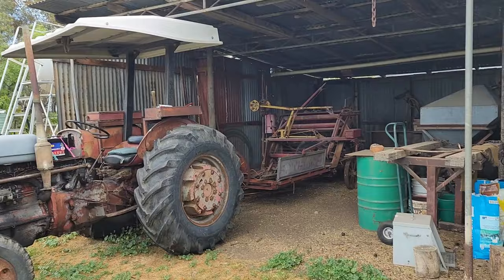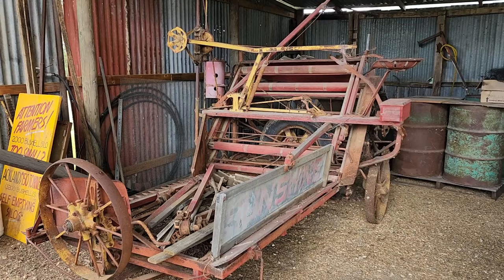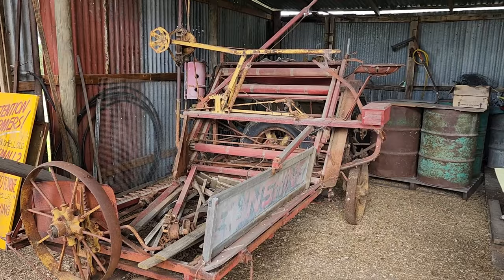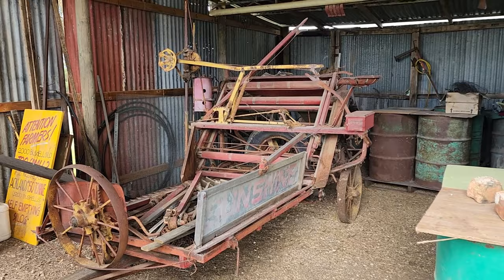The other thing I advertised on Facebook Marketplace was the old binder here from the last episode. And we have a taker - a guy by the name of Gary, way up in New South Wales somewhere. He's a passionate antique farm machinery collector and he is absolutely stoked to acquire this one. He's not going to come down for a while because we have to organise transport and I've got to send him some dimensions - it'll probably go on a car trailer. We've got some other bits and pieces and old canvases, so he's happy to take all those. I'm sure Dad will be pleased that the old binder is going to be preserved and loved for the historic piece of farm machinery that it is.